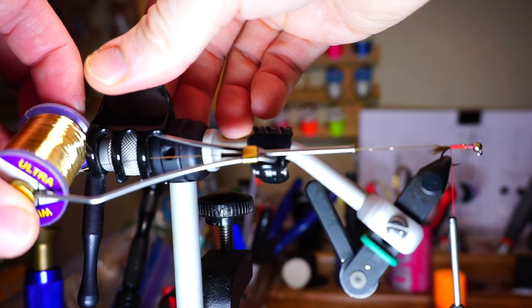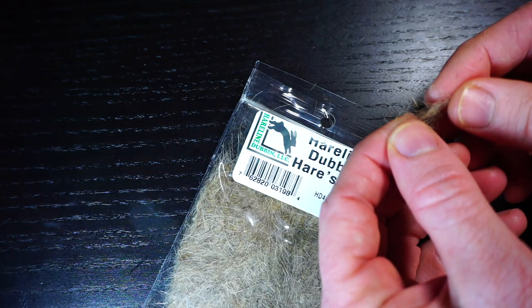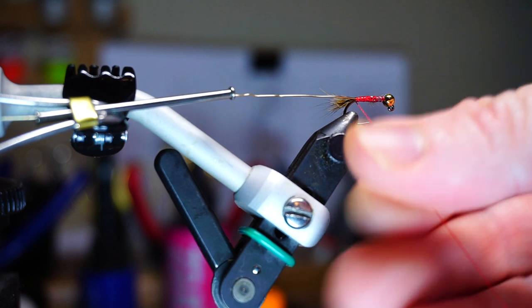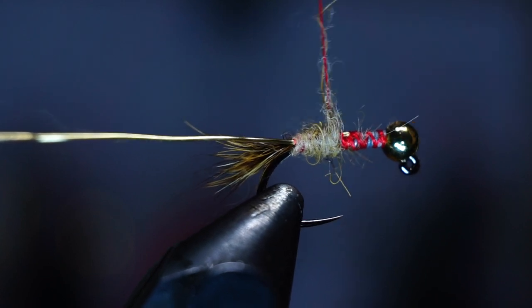Put your bobbin holder up and out of the way with a hair clip. Now you want some dubbing — I like the bag stuff instead of making it from the hare's mask. This hare's ear dubbing has some guard hairs mixed in which adds to the bugginess of this fly. Make a tight and tapered noodle, and then wind this noodle with touching wraps up the hook shank to make a nice tapered abdomen on the fly.